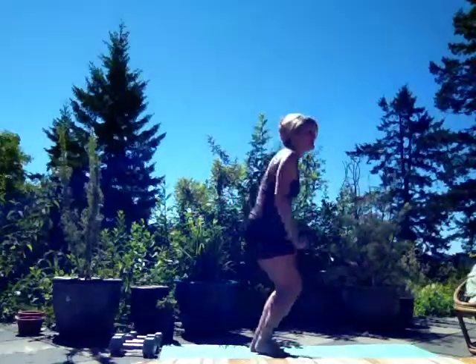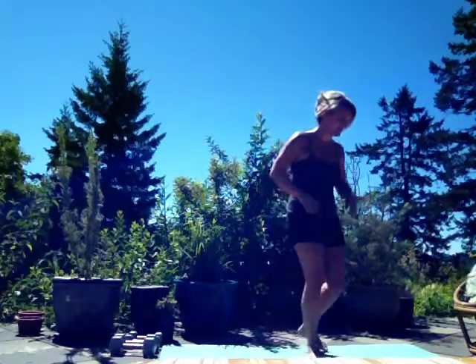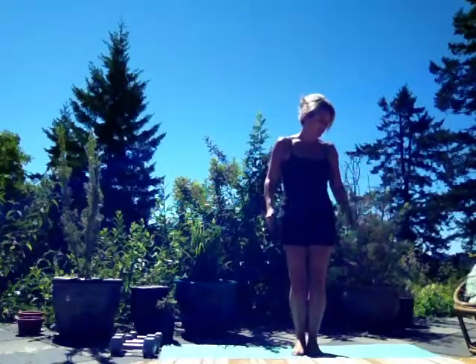Alright, so for time you're going to do 50 box jumps. Remember, just using an ottoman or a box, you're going to jump up onto the box and down, or step up, step down — your choice. Followed by 50 jumping jacks — you know those, remember those from school.